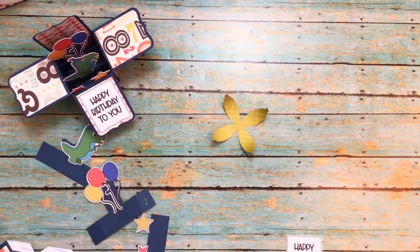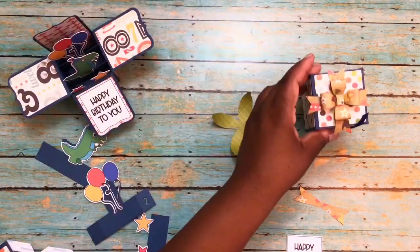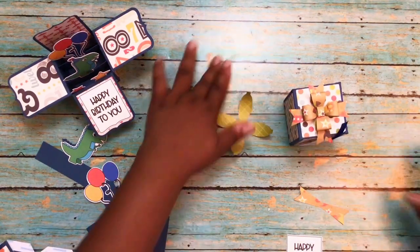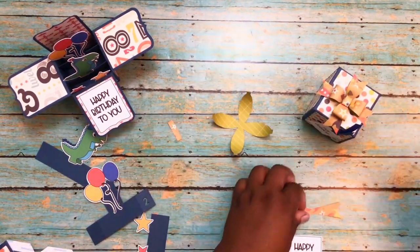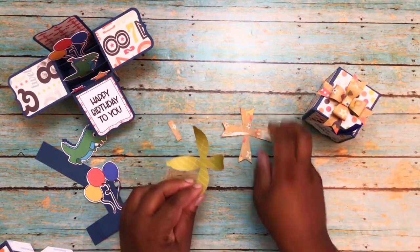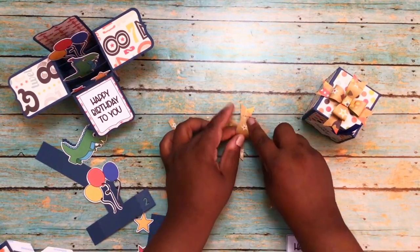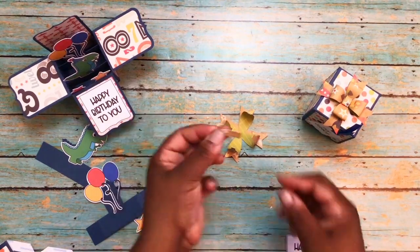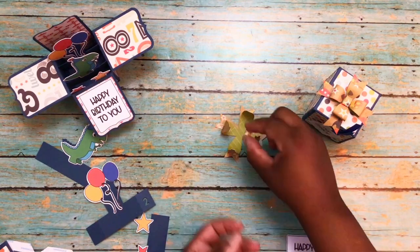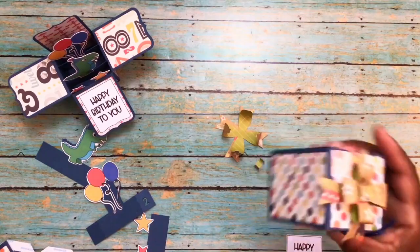The 'happy birthday' text is also part of the file — I just stuck that on the front panel. The bow cuts out in this one piece, and then there's this little center piece and two back tails that crisscross. It goes together like any other bow — each piece is adhered in the center — and then I made this center piece into a little circle and adhered it right in the center of the bow.